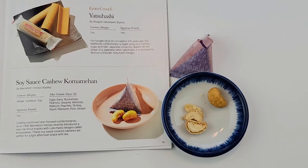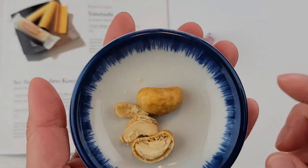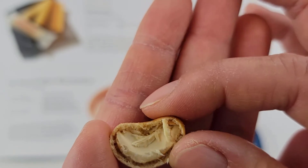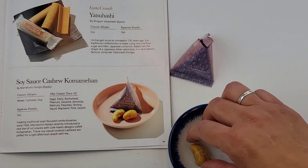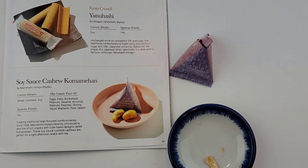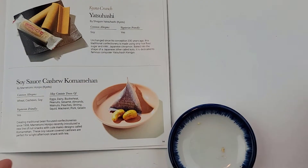Next is a soy sauce cashew koma mehan — it came with just two cashews. I cut one open to show the inside — there's a coating around the cashew. I love cashews — ten out of ten! I mostly just like the skin, the crunchiness. Came in a nice little cute packaging.